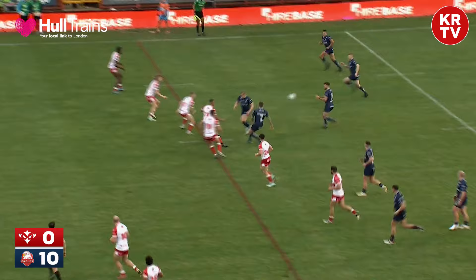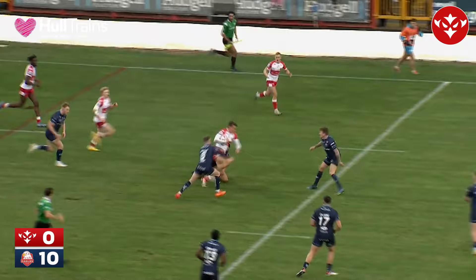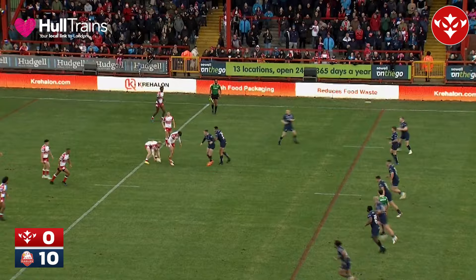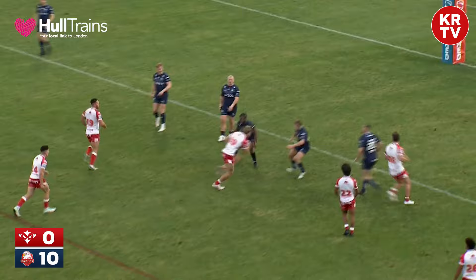Sheffield still inside their own half, but Marsh linking up from fullback trying to give Wellham a running opportunity. He's got the ball out the back door to Jones Bishop — and poor defence from Rovers. Sheffield with Wellham — oh, it's been intercepted! It's Senior! That looked all ends up — it was going to be try number three for the Sheffield Eagles, but Louis Senior did extremely well. Rovers still have six tackles to go.